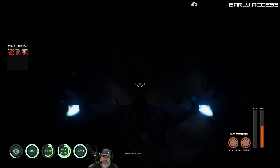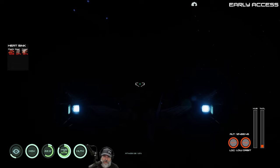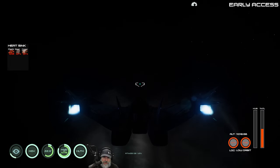Wait, how come I'm backing up? Oh, if you keep holding the right mouse button it goes into reverse - I didn't even know that! I couldn't figure out why I was backing up. Yeah, it takes some getting used to, that's for sure.